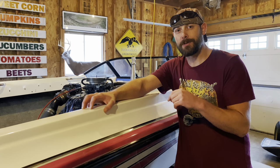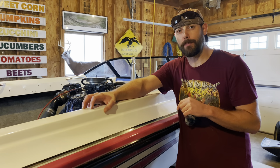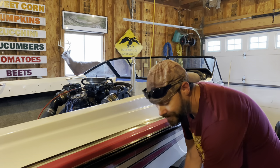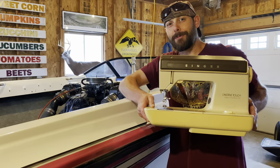I'm going to completely reupholster this entire 1994 Malibu Flightcraft boat using nothing but this old Singer sewing machine. Stick around.